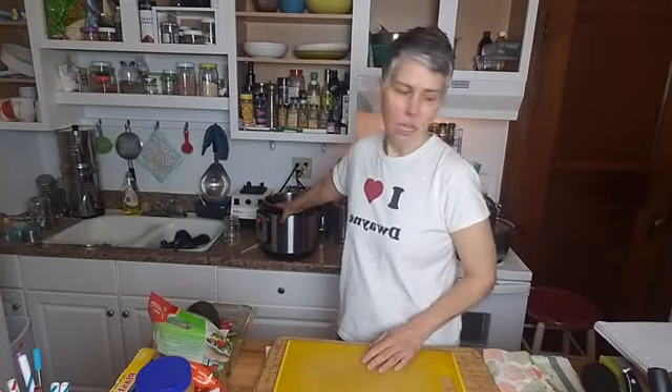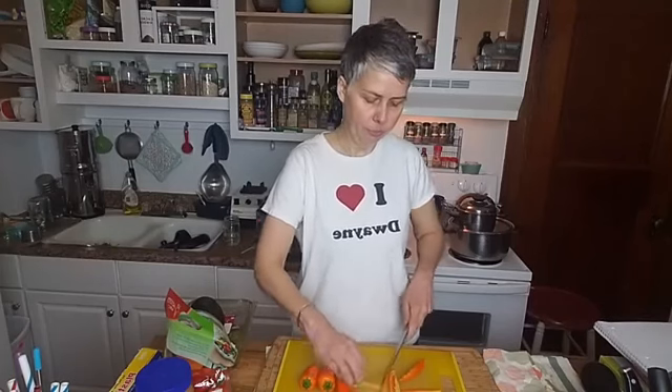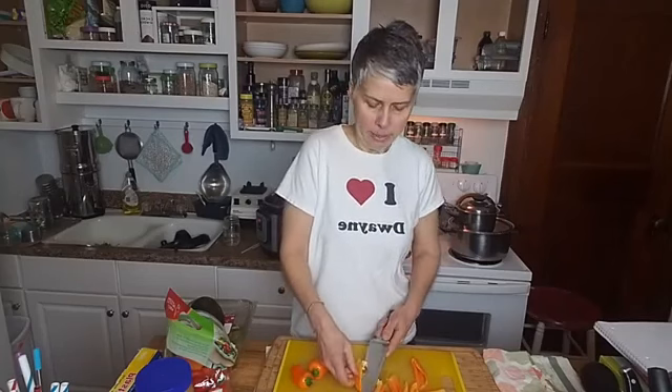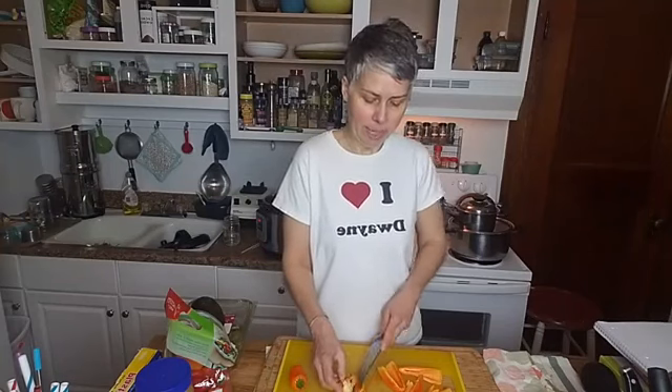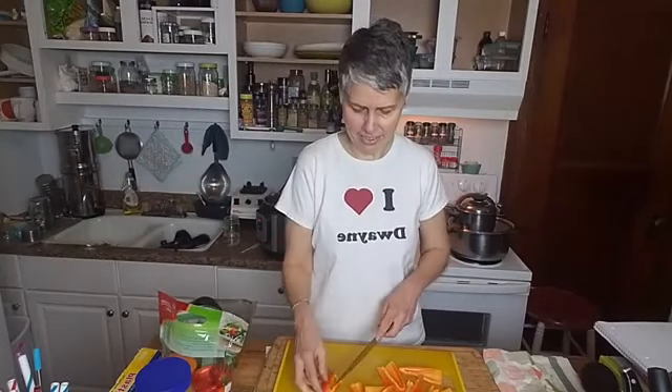We're going to get started. I'm going to be making this in the Instant Pot tonight, and we're going to start with the peppers and leeks. I actually made a big pot of Cuban beans yesterday and put my leek in that, so I'm just going to be doing peppers tonight since the leeks are already in the beans. I went to the store today — bell pepper was $5.99 a pound, and one bell pepper weighs about half a pound, so you're looking at $3 for one bell pepper. They also had a bag of organic baby bell peppers for $3, so I got that instead.